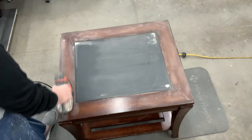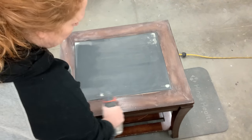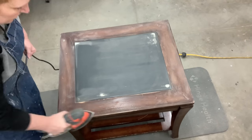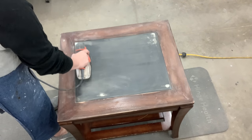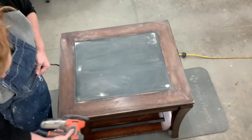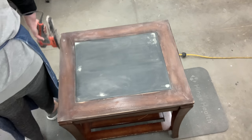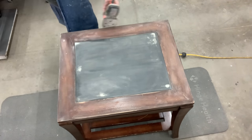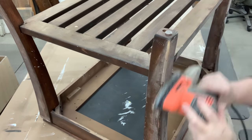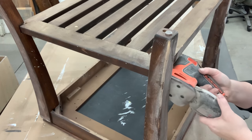Scuff sanding is just where you take a 200-grit sandpaper or a little bit higher. This just takes any of that shiny off, helps with surface scratches, and opens up that manufacturer's finish so when you go to paint it, it accepts the paint — it gives the paint something to stick to. These were beasts to lift up onto the work table; they are super heavy.